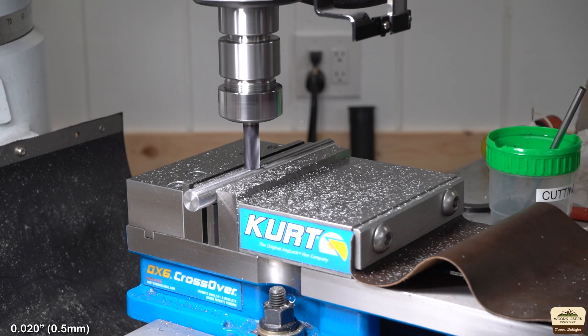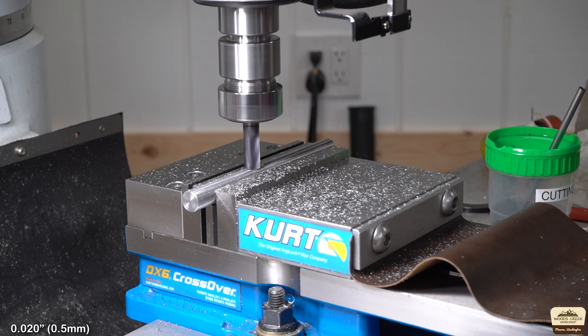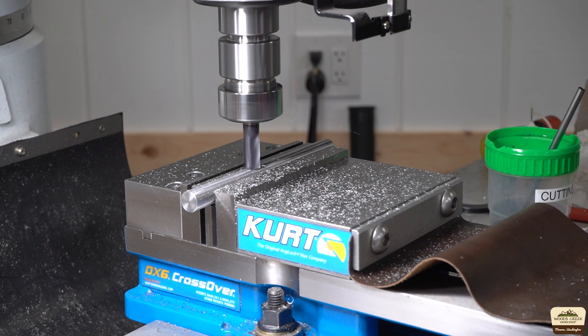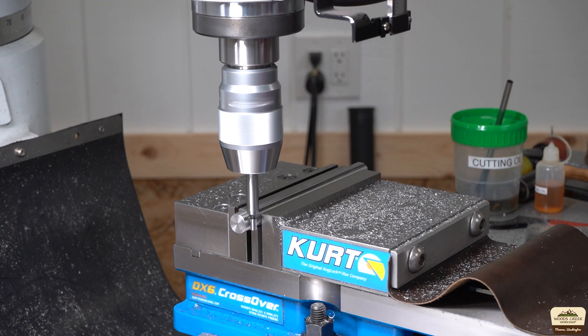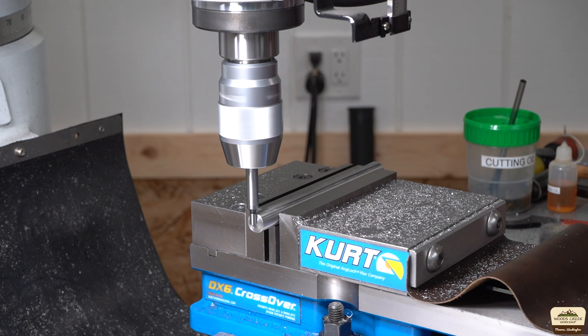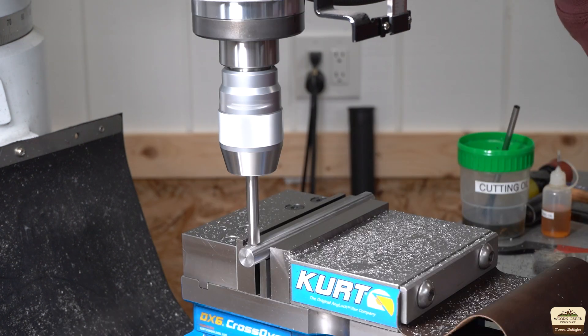Machining a flat spot on top for a set screw. An edge finder will help us locate the center and proper distance from the end. I will include a hand sketch at the end of this video, so if you choose to make one, it will help you — but please note it's a hand sketch, so you're going to have to deal with my chicken scratch.